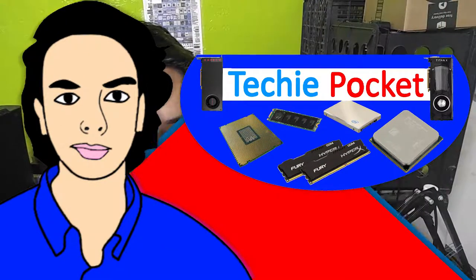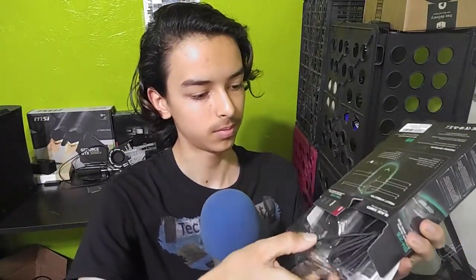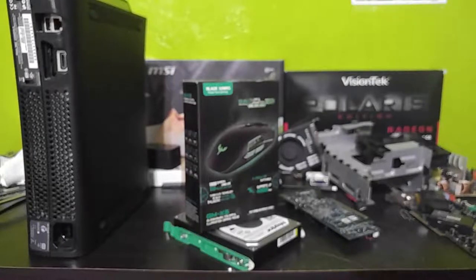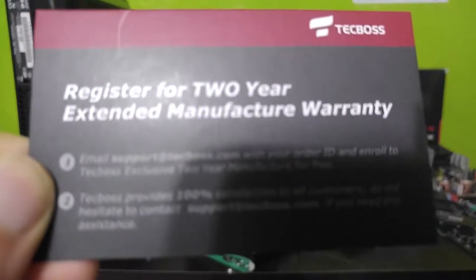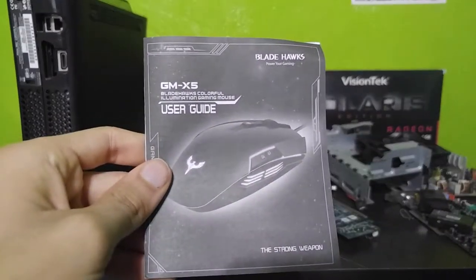First of all, let's go over the unboxing experience, so let's open this thing up. Okay, simple little box. That's all that's in there — it has a two-year extended warranty, an instructional manual at the bottom, and then here we have the mouse itself.